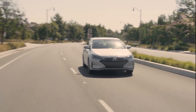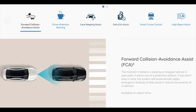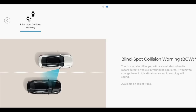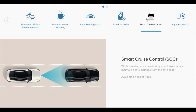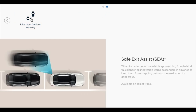For driver assist features, there are none available on the SE trim. The SEL and up gives you forward collision avoidance, lane departure alert with lane keep assist, driver attention warning, and blind spot monitoring with rear cross traffic alert. The Sport and Limited add automatic high beams. Optionally on the Limited with the ultimate package, you get pedestrian detection for emergency braking, smart cruise control, and safe exit assist — which warns passengers if a car is coming before they open the door.